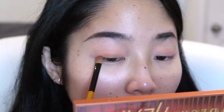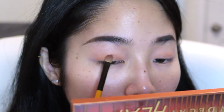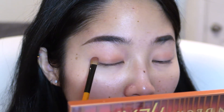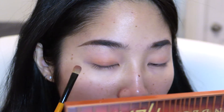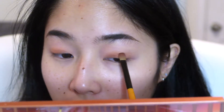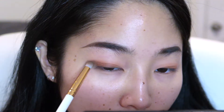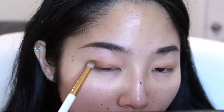Now I'm going in with the Urban Decay Heat Palette, and I took the color Heat Devil — a warm burnt orange-y red shade — and apply that on the lower lid. Now I'm taking the darkest matte brown color from the Clio Palette and applying that on the outer edge of my eye to add dimension.